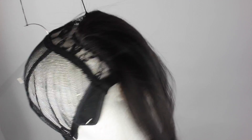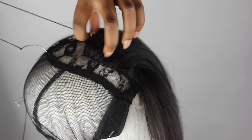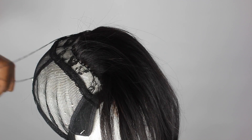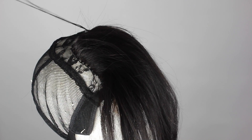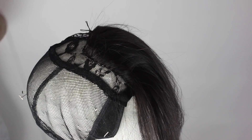Now that I've connected those two threads, I'm going to guide and tie the thread together to secure it in place. And that's your closure sewn on — that's how you sew your closure on. We're done with the closure.